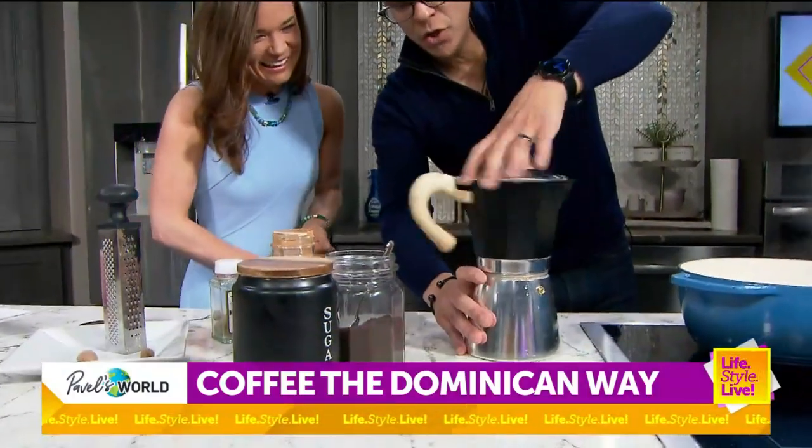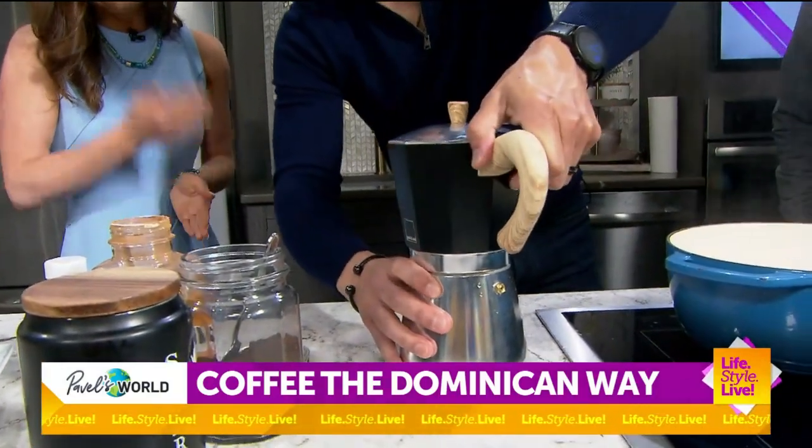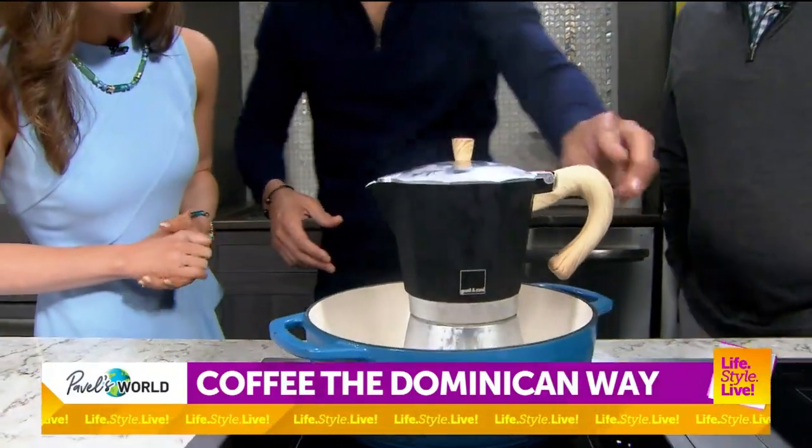So after that, you twist it and close it. Usually you don't have to have a pot, but we have today. Let's see if it works. My hands smell like nutmeg and I'm loving it. So we just hope that thing boils all the way up and then we can have some coffee.